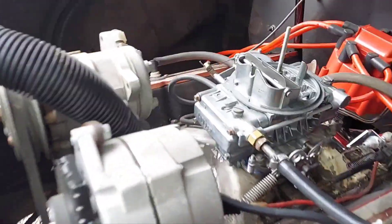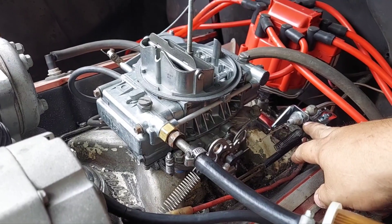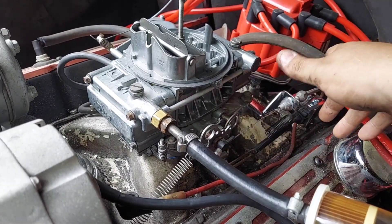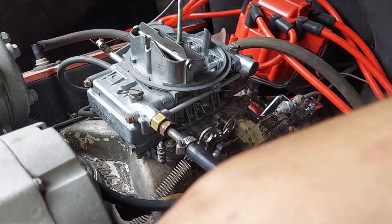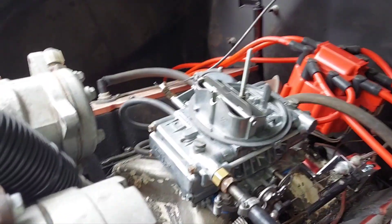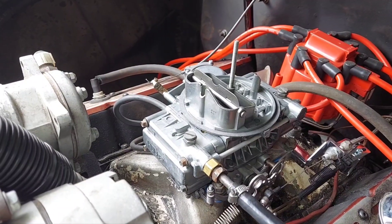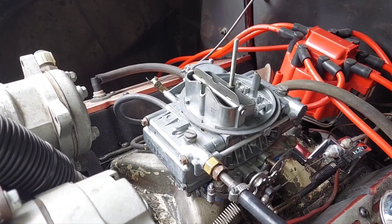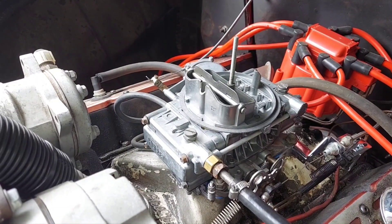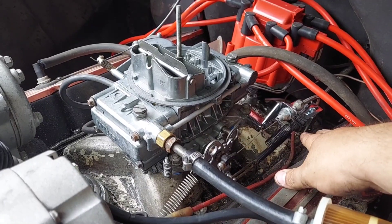None of the brackets I had were working, so I got an aftermarket Mr. Gasket unit for 21 bucks. Put a spring on it to make sure it returns, and the kickdown is now fully engaged — before it wasn't moving at all on the old setup. Should feel a ton better now. Next up is tuning the carburetor, then installing front shocks. I'm going to use Caprice shocks on the front because the S10 front end is a little soft for a V8.